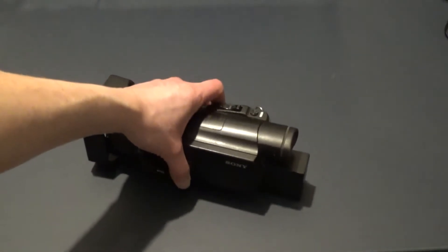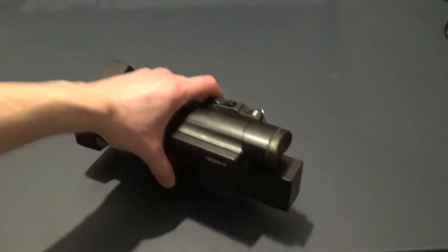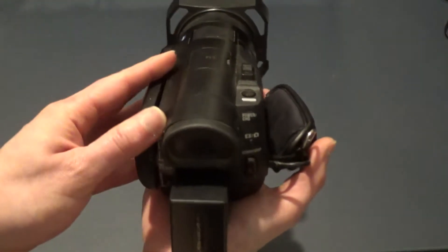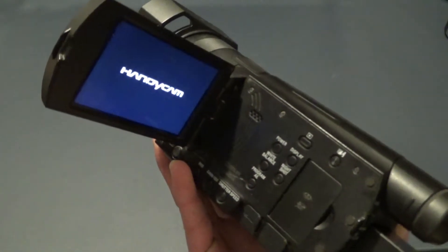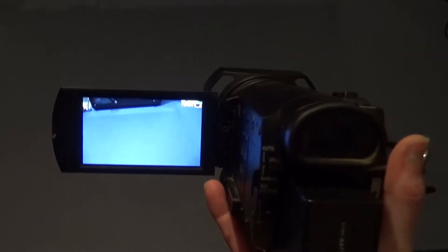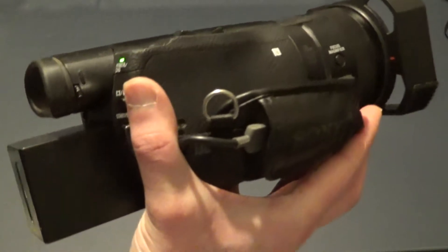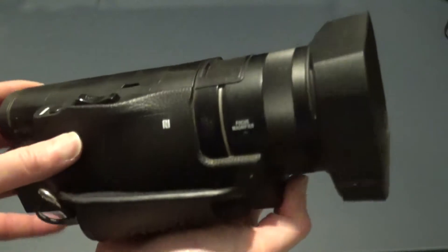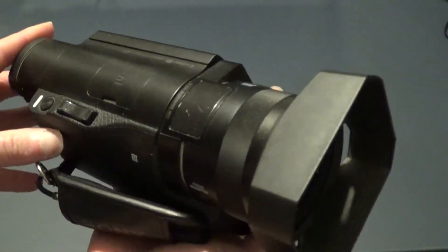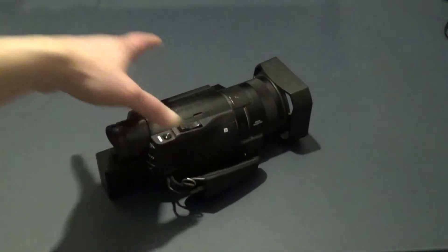This is my Sony camcorder, FDR-AX100E. It can film in 4K, XAVC-S, AVCHD Progressive, 20 megapixels taking photos, XMORPH Optical Steady Shot, Wi-Fi, 18x zoom, and Clear Image Zoom. Yeah, it's my everyday filming camera.